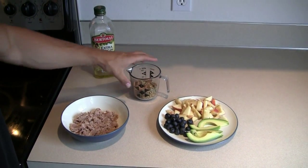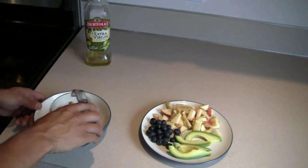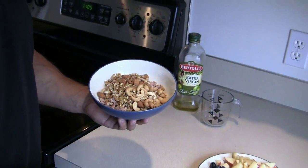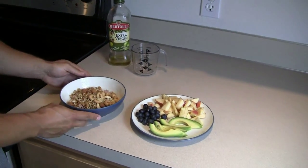Then we're gonna take some raw nuts and seeds — I usually use anywhere from a third to a half a cup — and pour them right over the top. In this mix I have raw walnuts, cashews, almonds, and some sunflower seeds, so I put them over the top just like that.